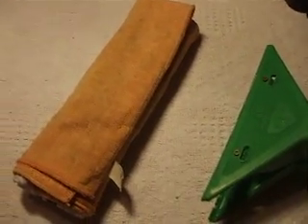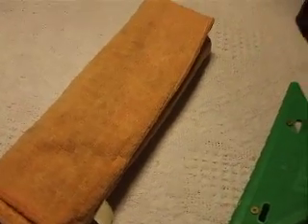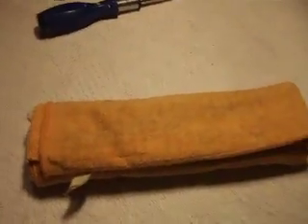Hi everybody. I'm just going to give you an update on the Unger Clamp. What I'm going to show you is not actually my idea, but it's a brilliant way of doing it. What I've found has been happening is the actual cloth here with the seatbelt pad inside actually keeps coming out of the Unger Clamp.